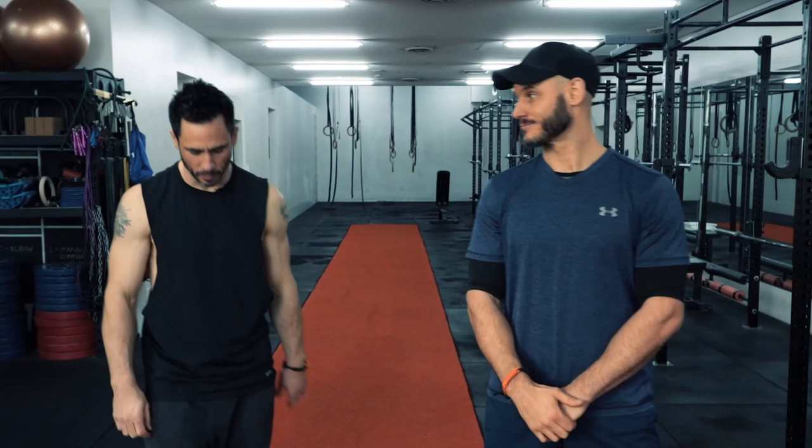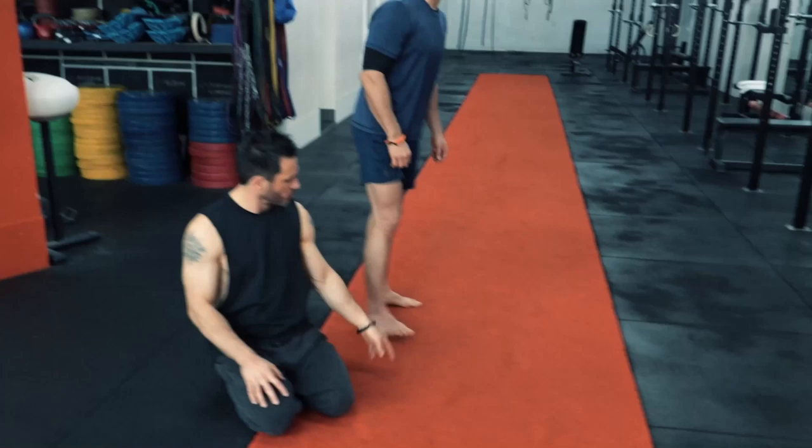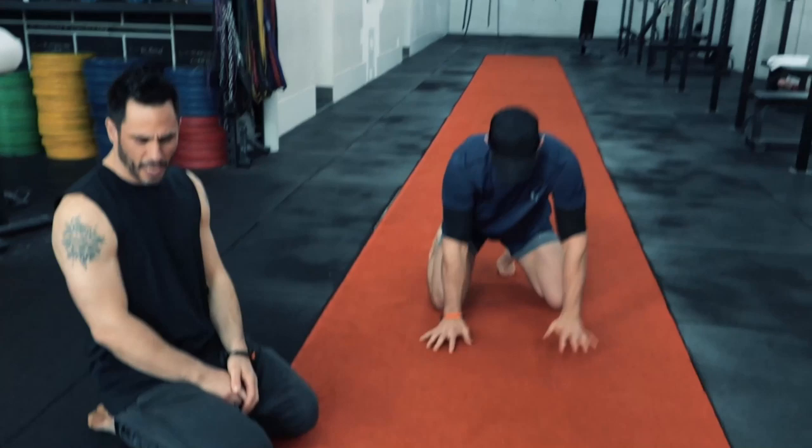To get into the workout, Yanni is going to start moving while I talk through the program. He's starting on the wrist routine. Whenever you do a press to handstand, you want to warm up the wrists, the shoulders, and the core.